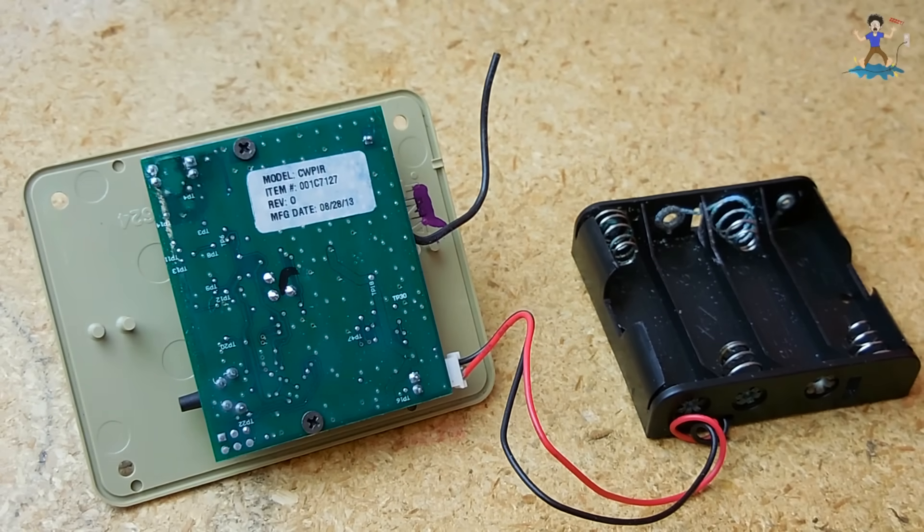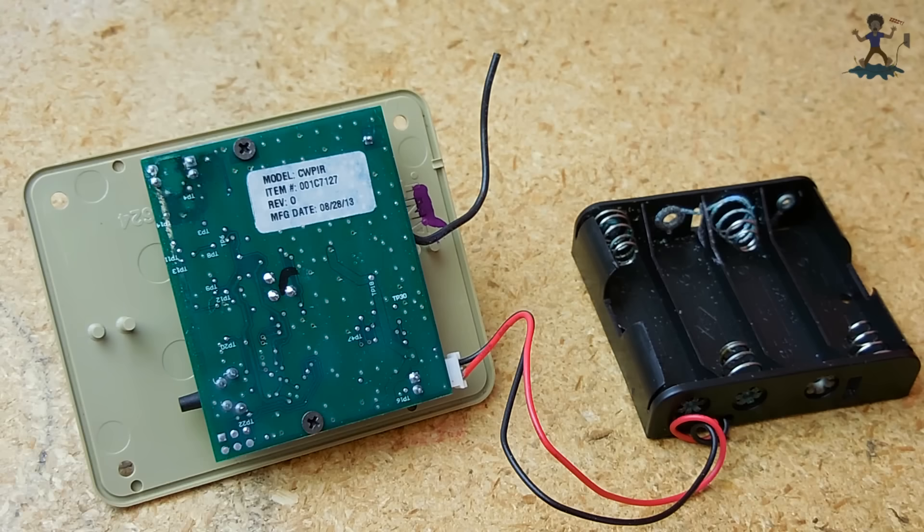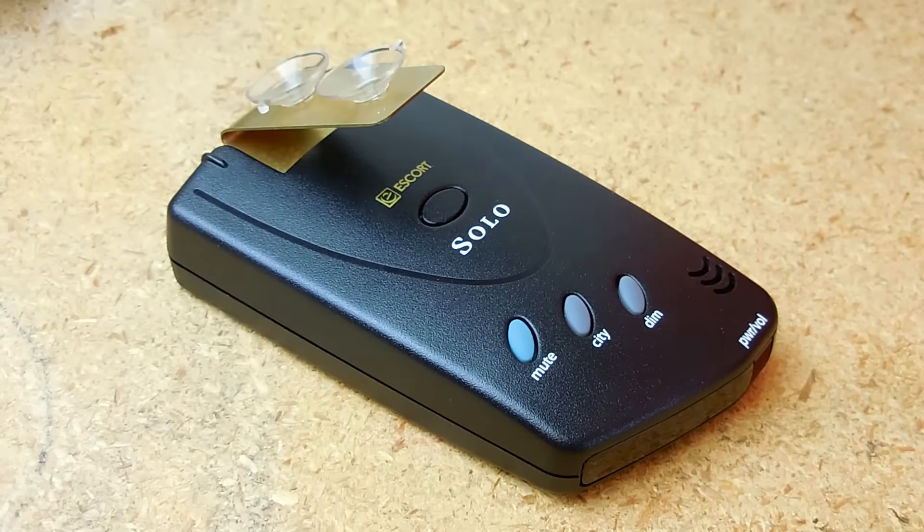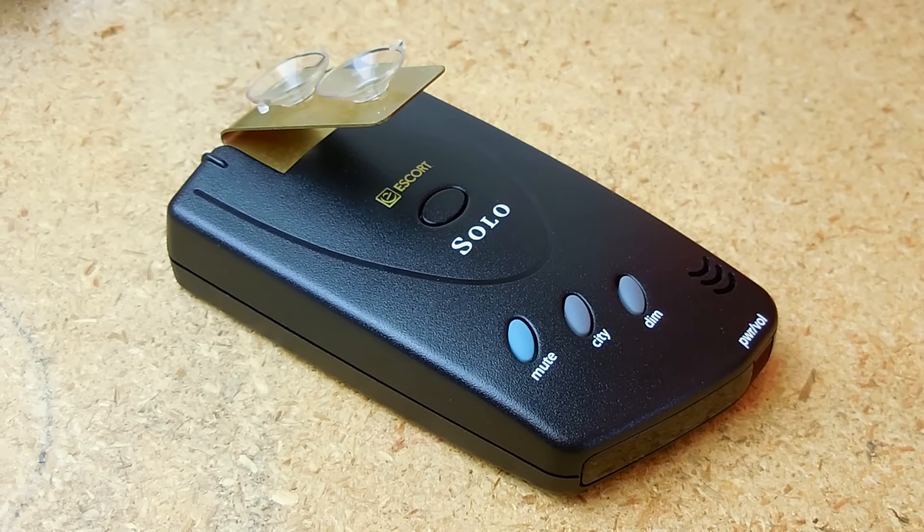I have seen a lot of electronics over the years that were tossed out in garbage dumps, and the one you see right here is a really good one. This radar and laser detector made by Escort, which is not a cheap unit, is a little older but I found it in a dumpster right by the Goodwill store. Before they put items on the shelf, they test them first — if they don't work, they end up in the dumpster.